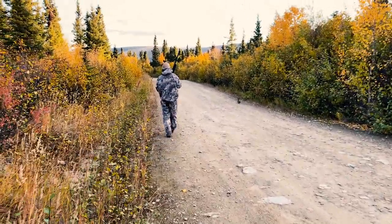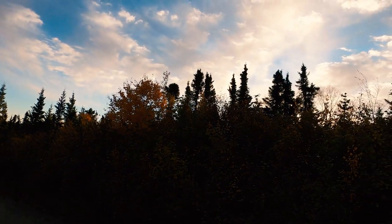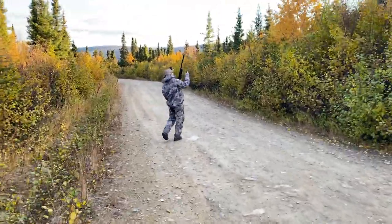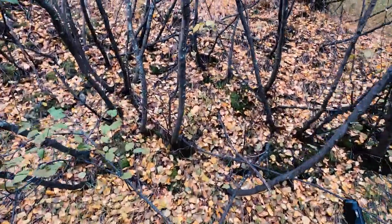Grouse come to the road to fill up on grit, so it makes it easy to spot them as you're driving. But it is unlawful to discharge a firearm on, from, or across the driven surface of the road. So my plan was to push this flock into the scrub and then go in after them.